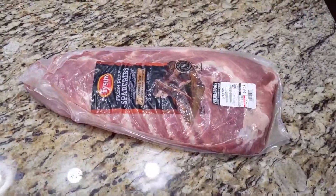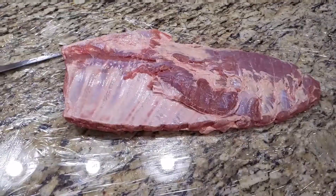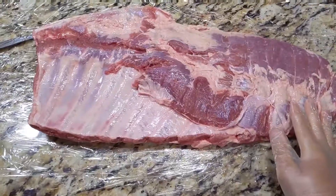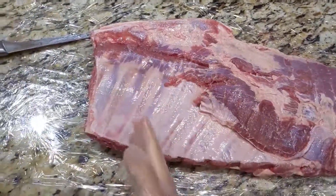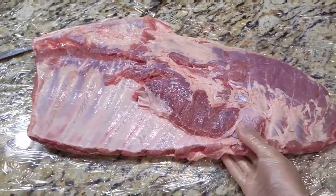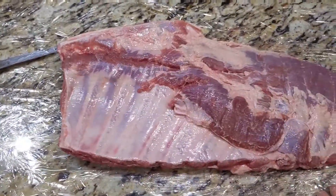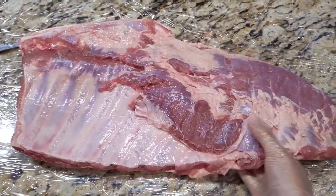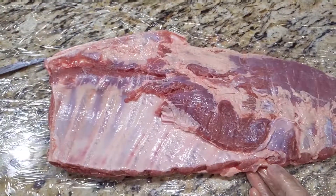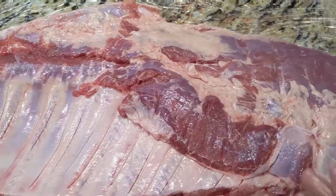What's up y'all, it's Vince and today I'm gonna be smoking up this rack of spare ribs. I got the spare ribs out of the package and I'm not gonna do any trimming — I'm just gonna score the membrane because I like to keep it simple. Today's gonna be a simple cook. I'm just gonna score the membrane to allow smoke and seasoning to penetrate.